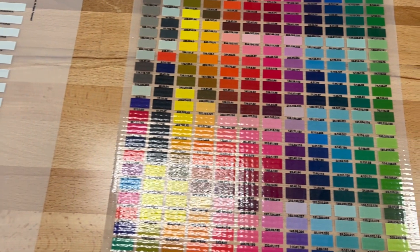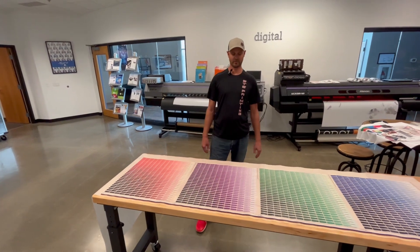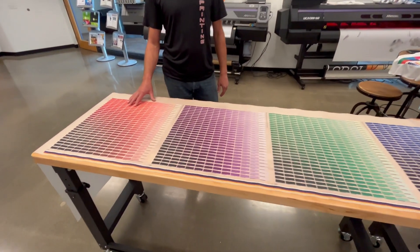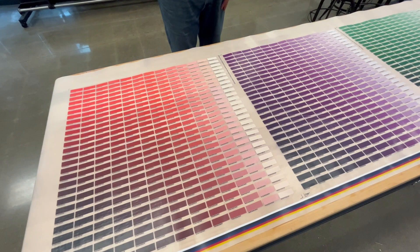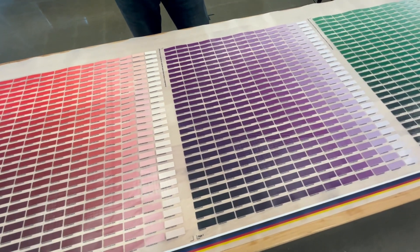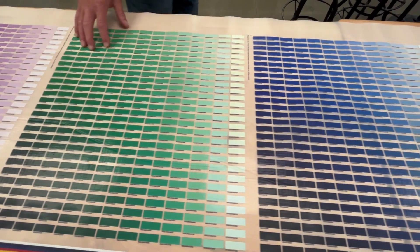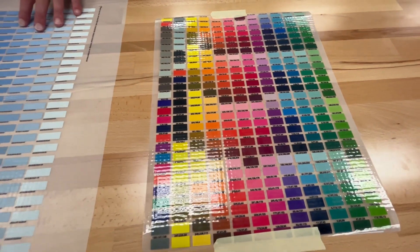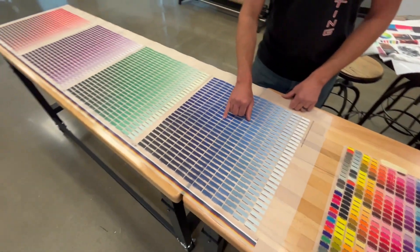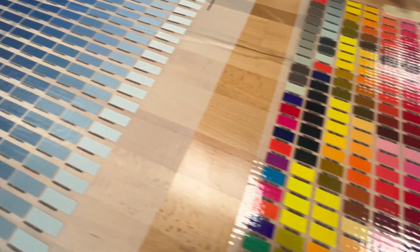We're going to continue our color discussion. We cleared the table from our original test file prints, and these are 20-inch by 20-inch color charts from our Wasatch RIP software. That automatically generates these charts based on all of your own image config settings. It's really important that you generate these charts yourself through your image config and Wasatch, printed on your printer and then heat pressed on your garments. When you get a quick overview of all the colors, what we like to do is take your favorite colors from each one of these pages — they have RGB values on top of them. We referenced those same RGB values and built 324 swatches.